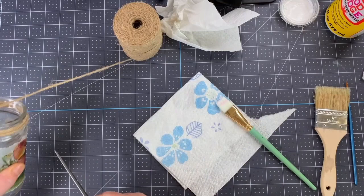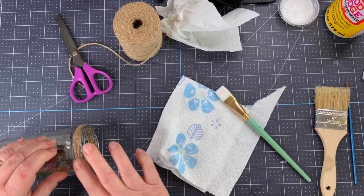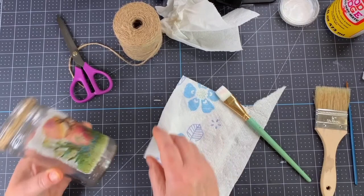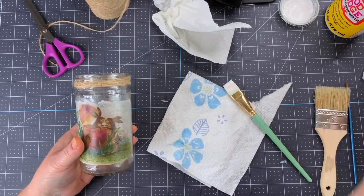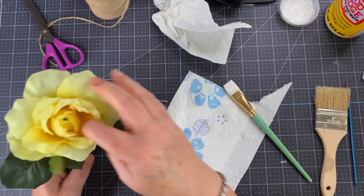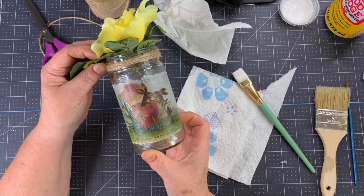There we go — it's got a little glob there but that's okay. What do you think? That wasn't too hard, it's kind of cute. You've made something yourself, and you can just stick a little flower in it, whether real or artificial. It's kind of hard to hold sideways on camera, but I thought that was a fun little thing to try.